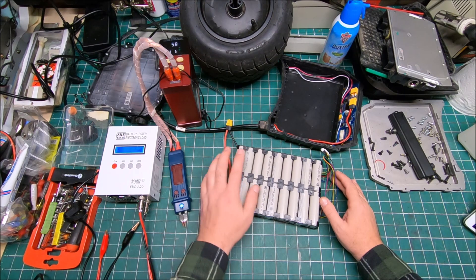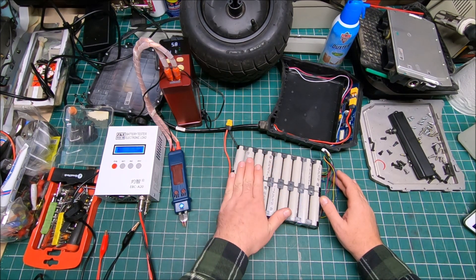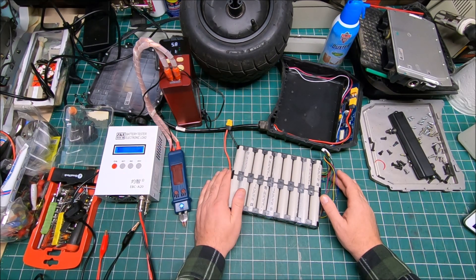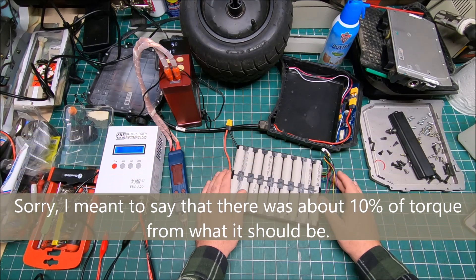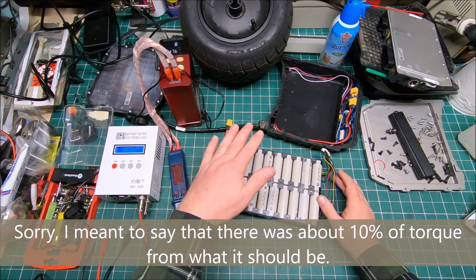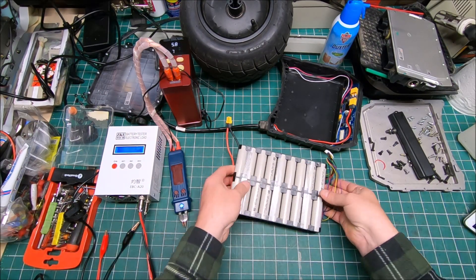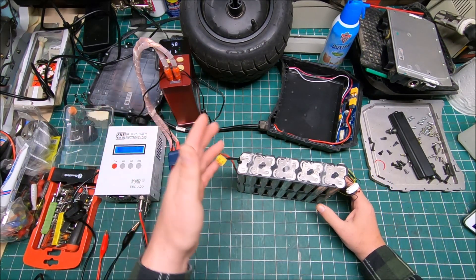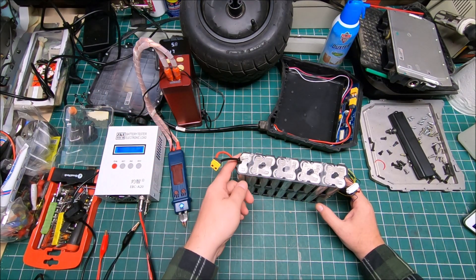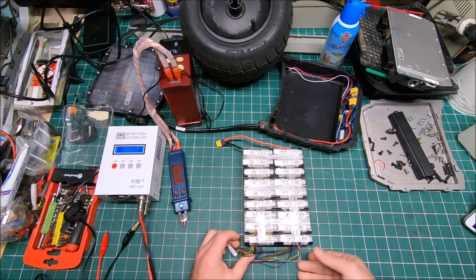The battery behaved the same way on the Westboard — fully charged battery but only maybe 10% torque remaining. It travels about five miles or less, and you can't accelerate anywhere. That means it's a battery problem, not a controller problem.